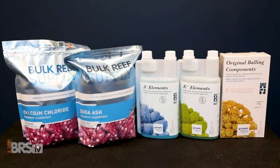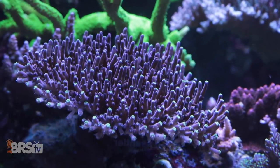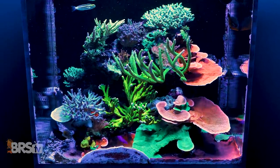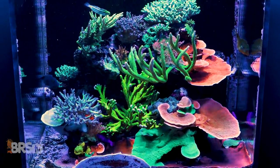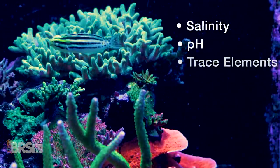Today on BRS TV, an update on the E-170. You've been asking for the details, so today a specific focus on the bulk pharma hybrid balling method. Tropic Marine and BRS work together to bring you something affordable, flexible, and that solves real chemistry problems in our tanks. We'll show you how this approach to two-part solves three major challenges reefers face: salinity, pH, and a flexible approach to trace elements. Not only is it easy, but it's also one of the lowest initial costs and highest quality options out there.